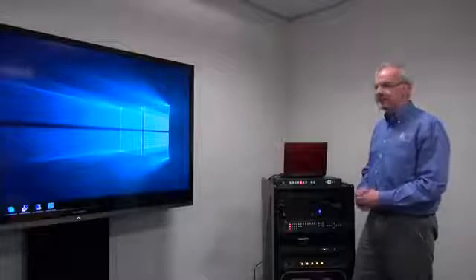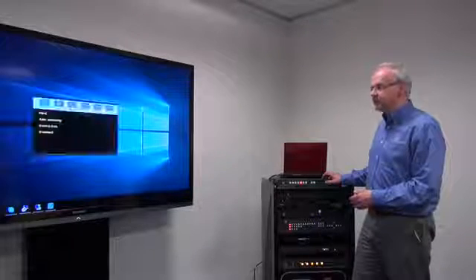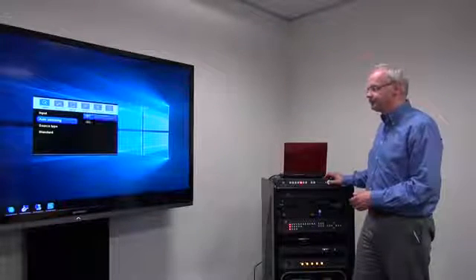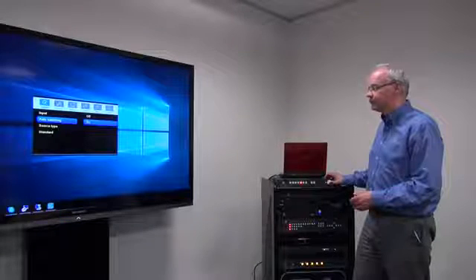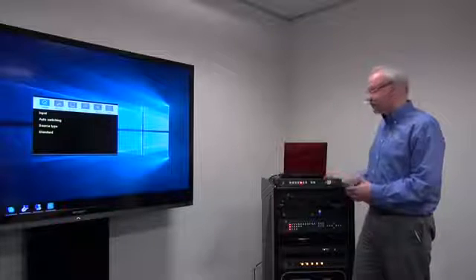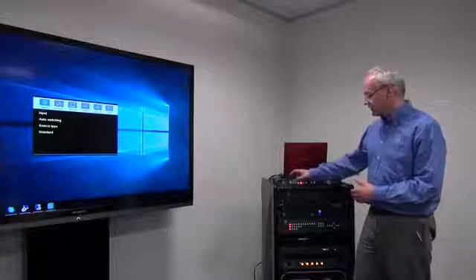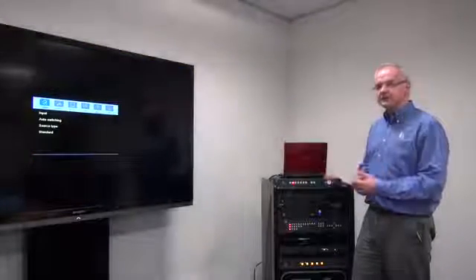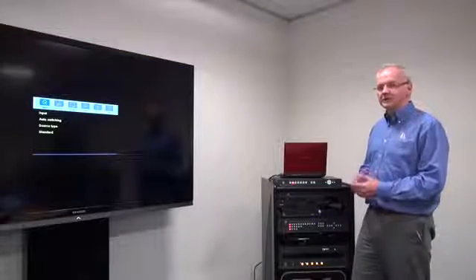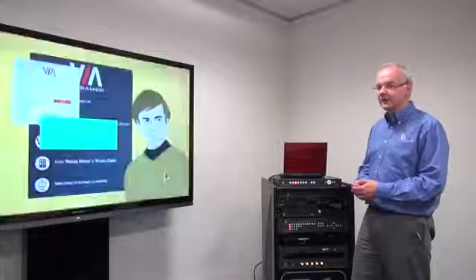As you've seen, the switch is a fade through black and is relatively quick. One feature of interest is the auto switching function. If I just go into the menu and enable that — now, if I accidentally switch to a source that isn't present, the VP734 will automatically switch back to a source that it does recognize. And here it goes.